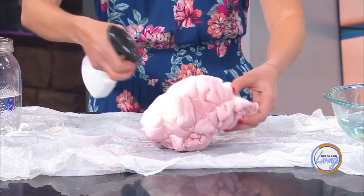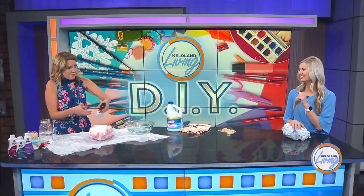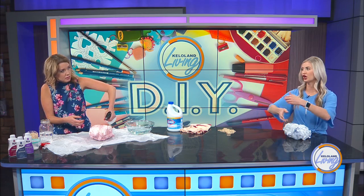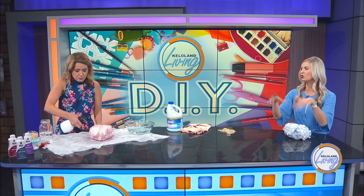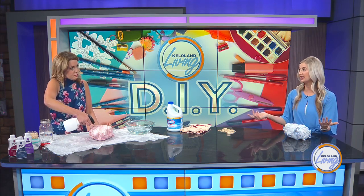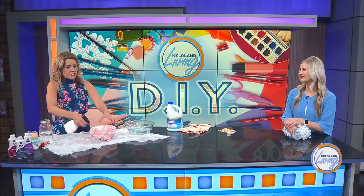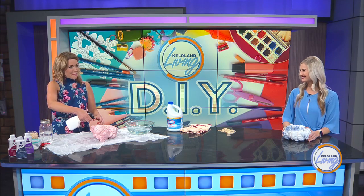Once you get done with that, you're going to run cold water over it in the sink, keep turning it, and you'll see colored dye coming out of it. Once you don't see it colored anymore and it looks clear, let it sit for about 30 minutes and then just wash it in your washer. I want to try the one with a black sweatshirt and bleach — I think that looks really cool. Thanks for teaching me and for the birthday present!